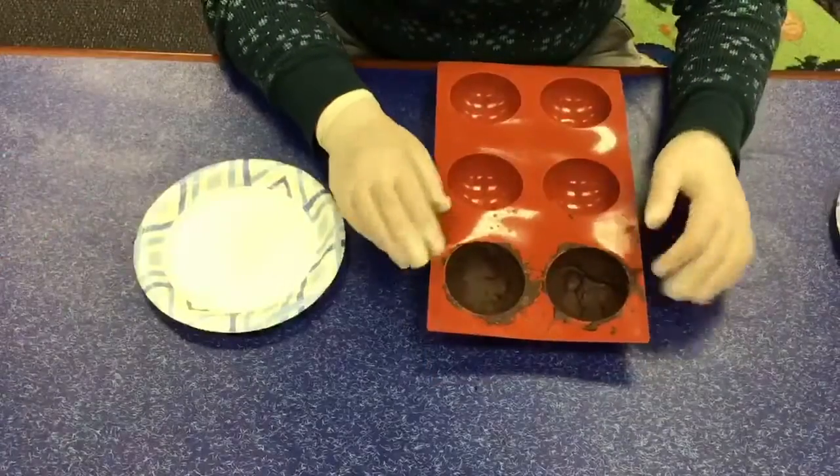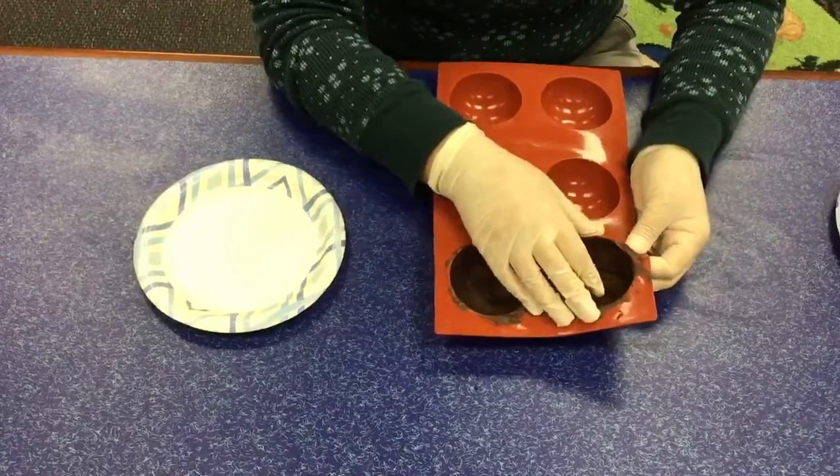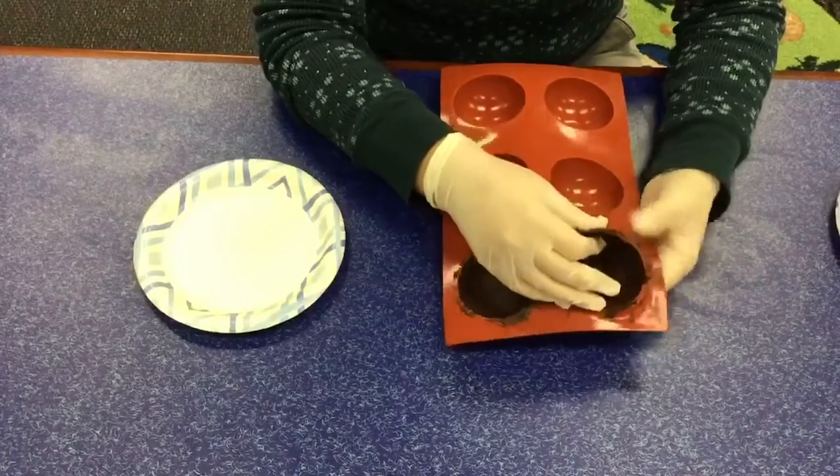So I took these out of the freezer after about 10 minutes. They should be hard, and then you'll kind of take them out carefully like that.